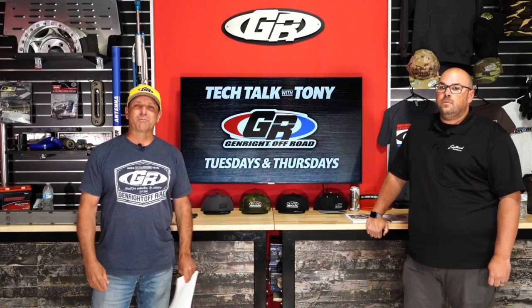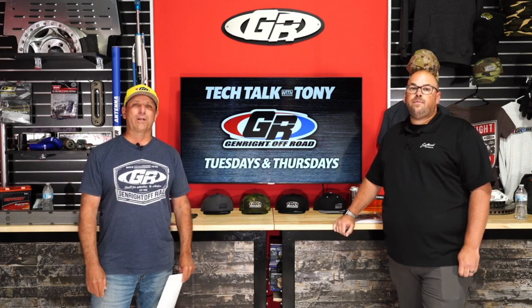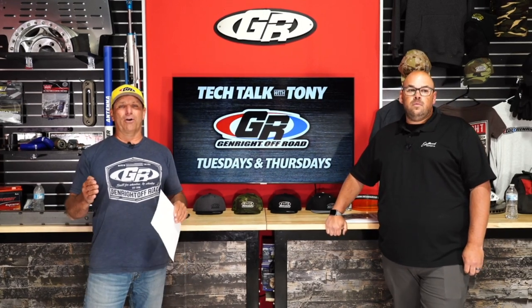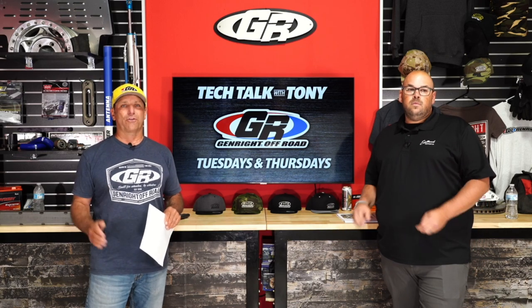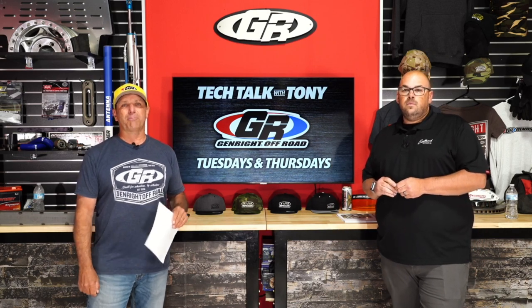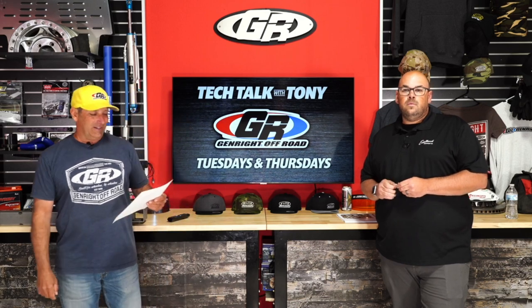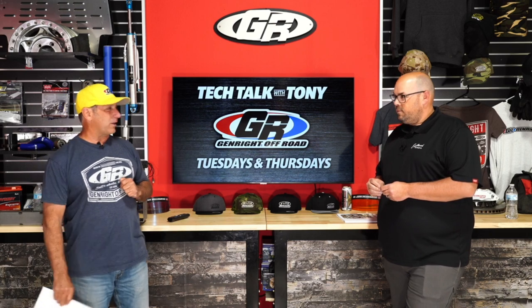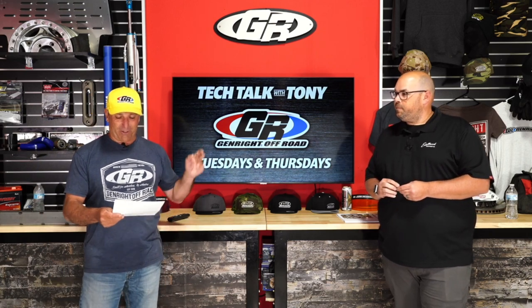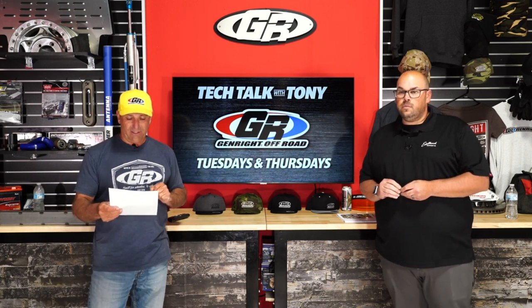Good afternoon everybody, I'm Tony Pellegrino. Thank you for joining me — this is part of a Tech Talk we do live here on Facebook every Tuesday and Thursday, today being April 15th. I've got a very special guest, Mark Donnelly from Edelbrock, and we're going to get to him in just a second.